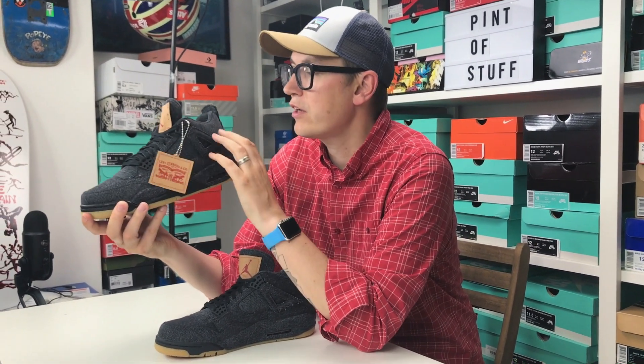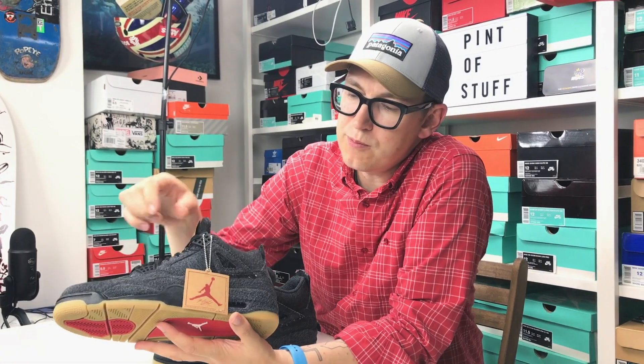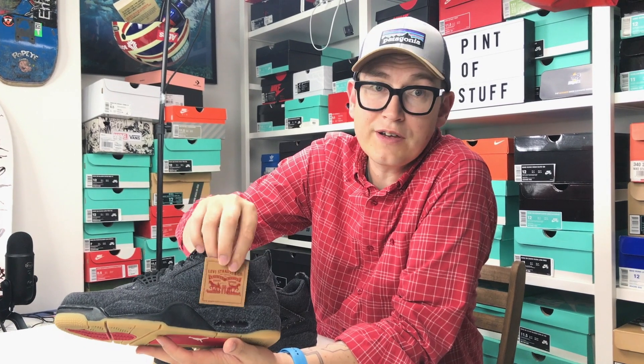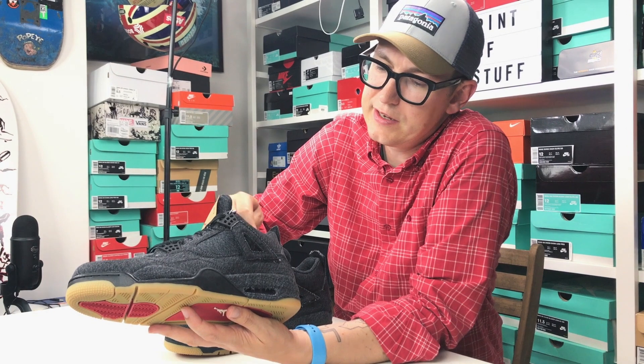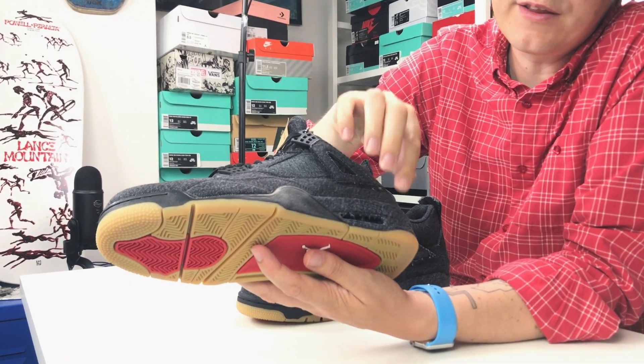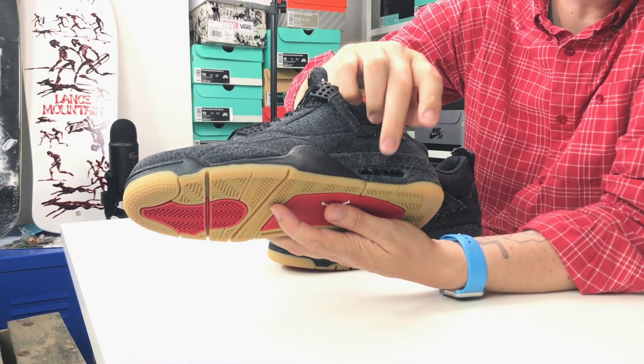So these are dark Levi denim. On one side we've got a little Levi's tag, and on the other side we've got the Jumpman. There's no natural midsole exposed — the fabric goes all the way down onto the midsole, which you can clearly see.